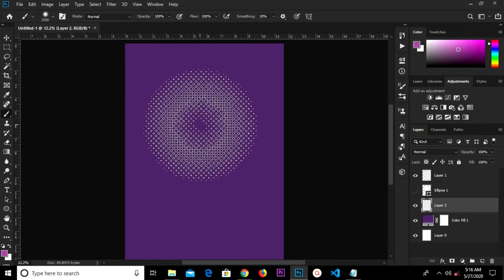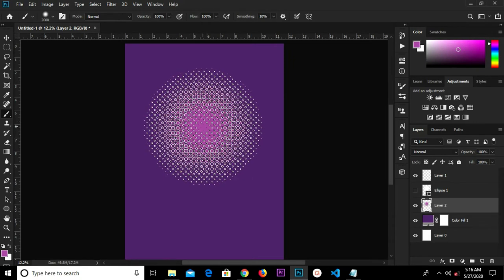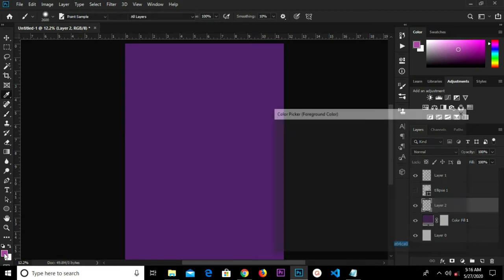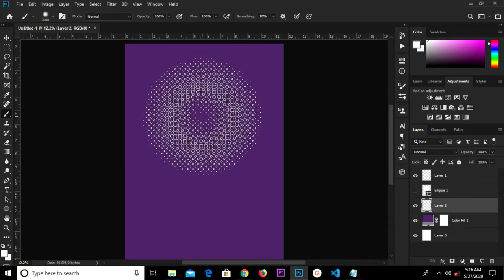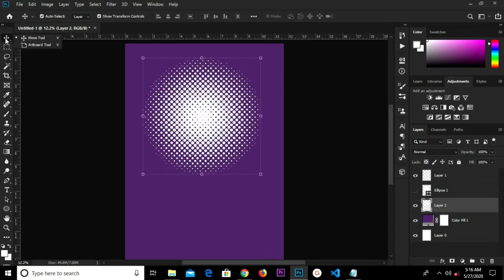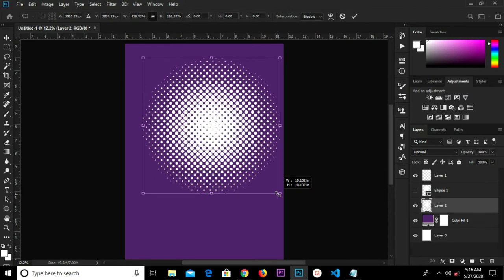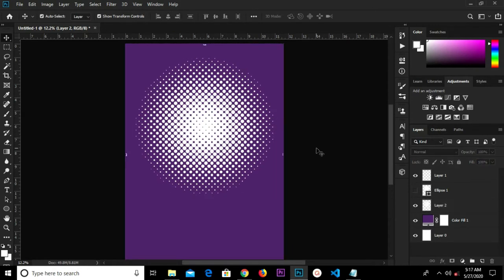I'm going to put a link in the description to download this file. We'll click once, undo that, we're going to change the color to white. Click the check mark to confirm, then Ctrl+A to center it right in the middle.